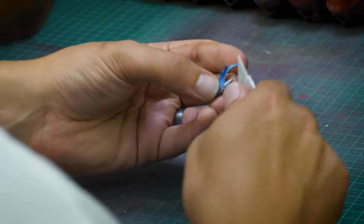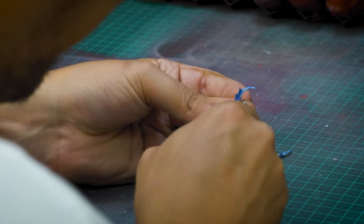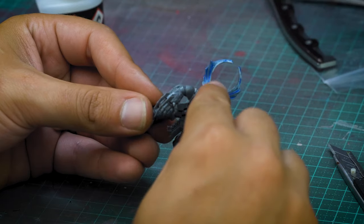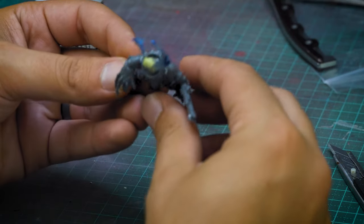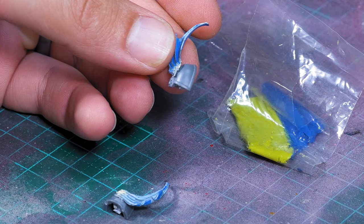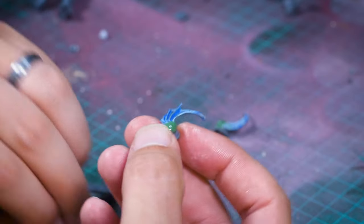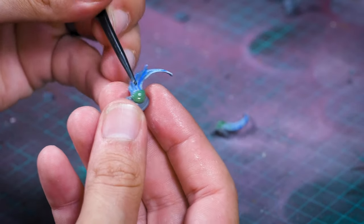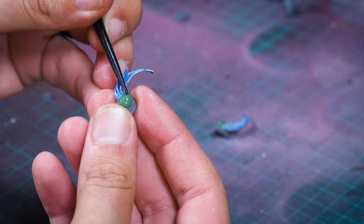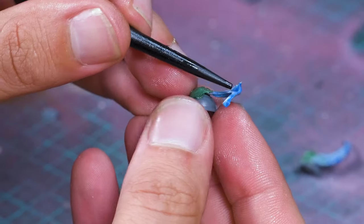Getting the wings off was a pretty delicate operation and I cut myself more times than I'm willing to admit — just be very careful with a sharp knife. The original idea was to use the wings on the headpiece, but they looked a little too big, so I scrapped that and put them on the shoulder pads instead. To make it look more seamless I used some green stuff, moving it around so it looks like it's fused to the armor with a bit of gore and viscera — very fitting for Night Lords.